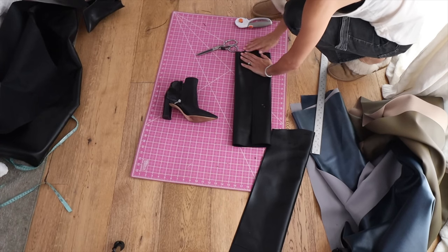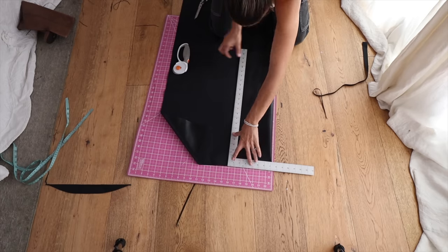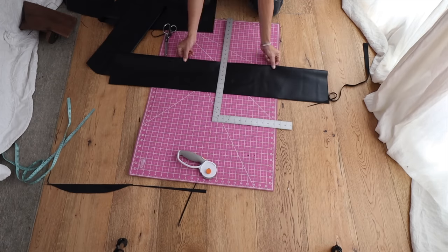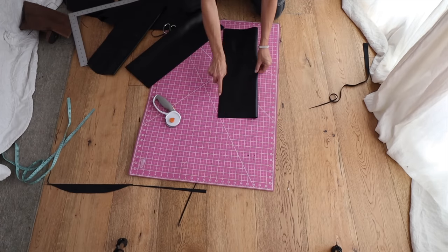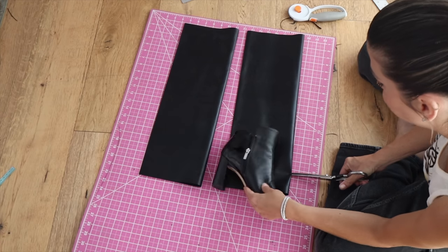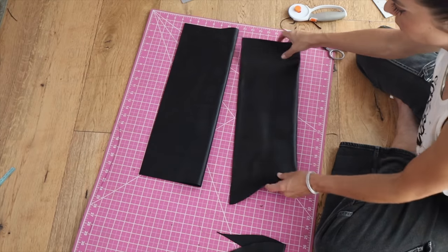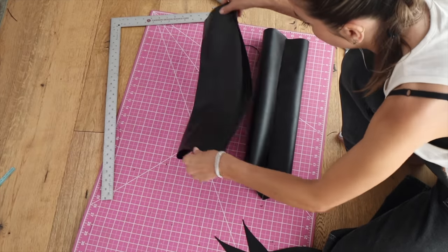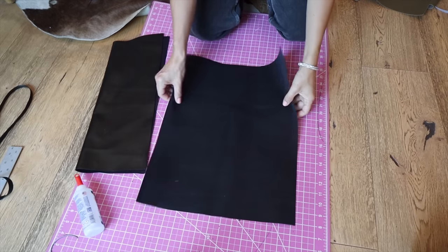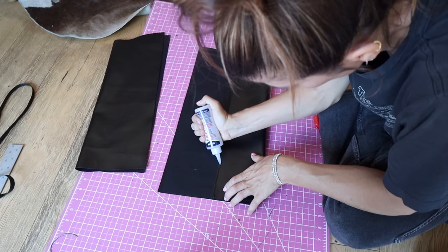Depending on the length of your boot you might be able to get two boots out of this or just one. In order to figure out the slope of the bottom, lay your boot onto the piece of fabric, look at where the back of the heel is and where the top of the foot is, and cut connecting those lines — always making sure to end straight. In another version I didn't make it straight enough and it creates a point, so you want to shave that off. In the back you want it to look totally straight.